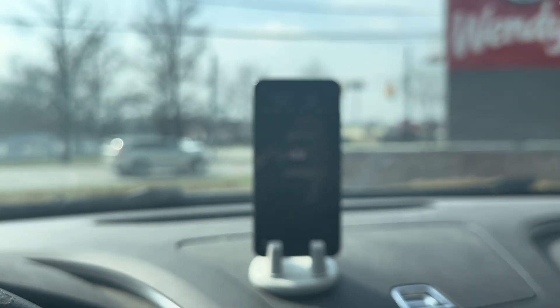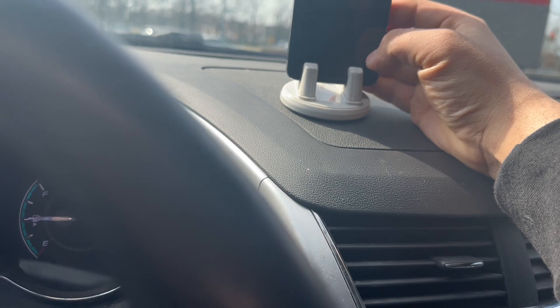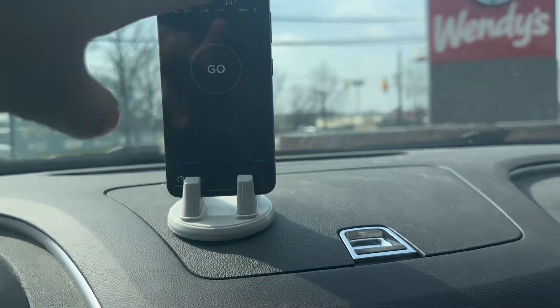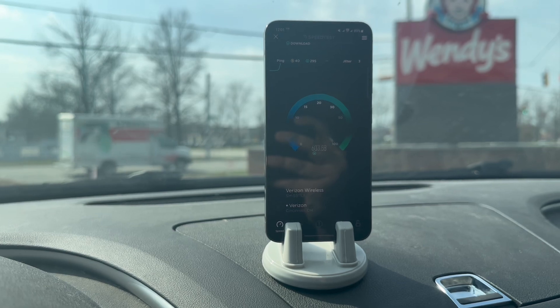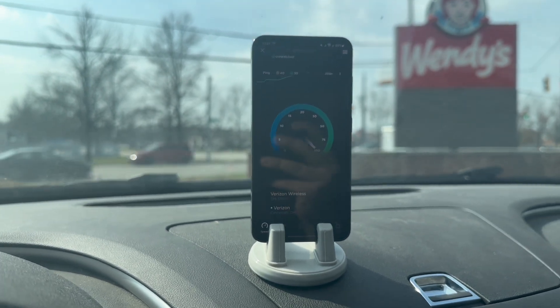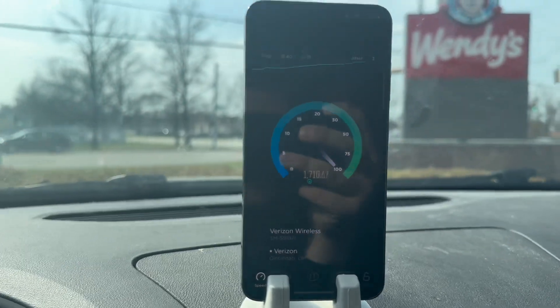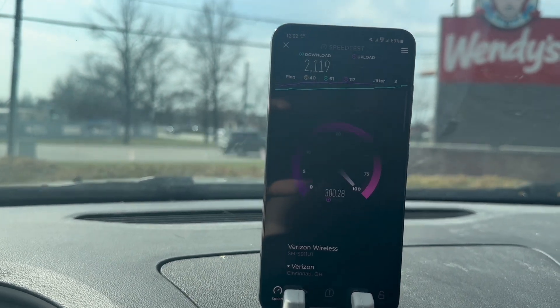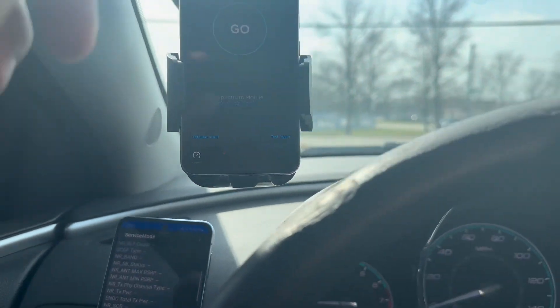Now we're going to switch over to the S23. Let me turn up the brightness — turn off adaptive brightness, put on extra brightness. This is US Mobile on eSIM. With a 40 ping, 3 jitter — not the best speeds, but I mean, why are we complaining about 2000? I mean it's not 3000, but the upload is really good — 302 on the upload.